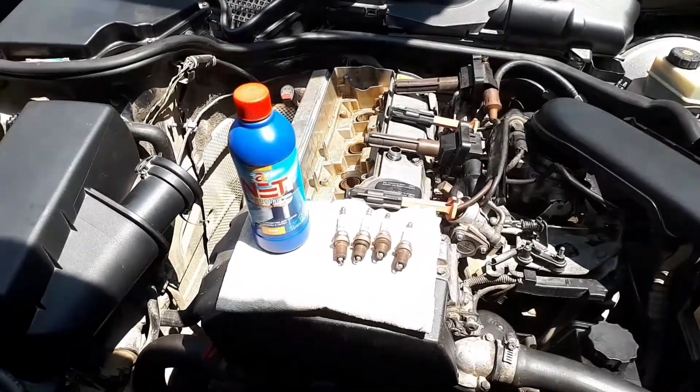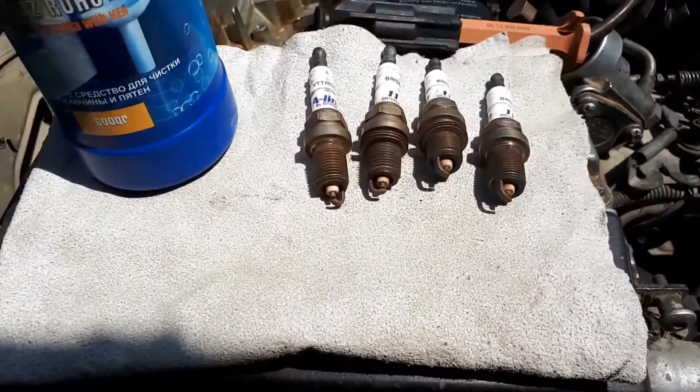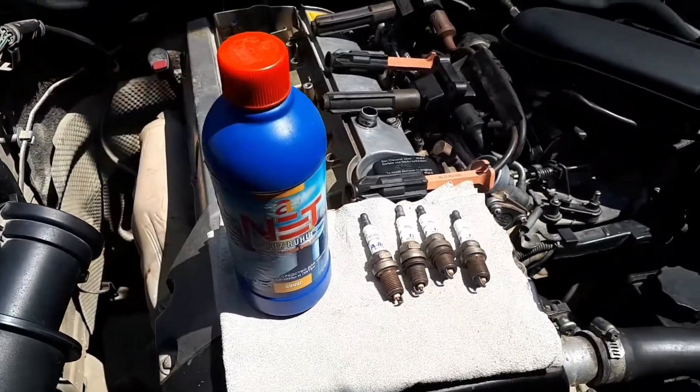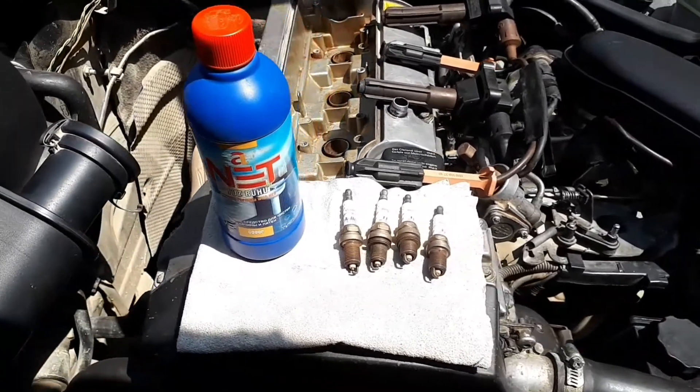Hi friends, in this video we will clean the spark plugs. There are two ways to clean candles: mechanical and chemical. The simplest and most obvious is to use a fine sandpaper or a small steel bristle brush.